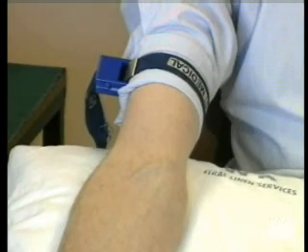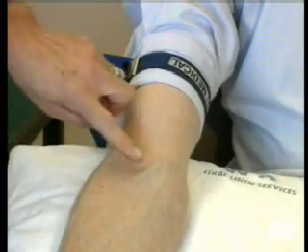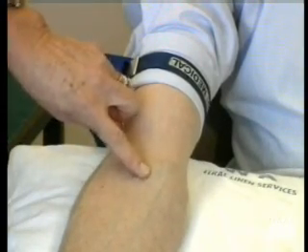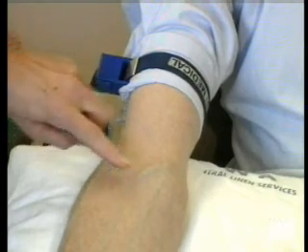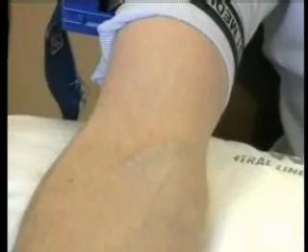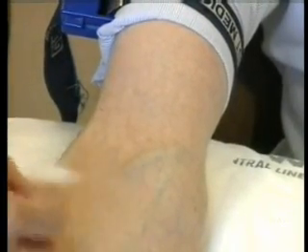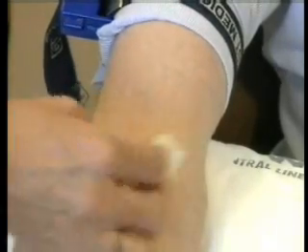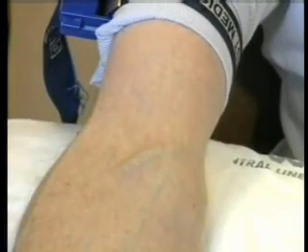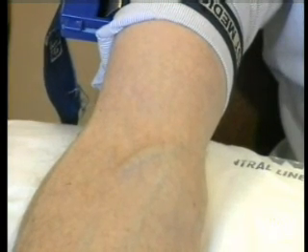The patient, meanwhile, clenches their fist to try and pump blood towards the venepuncture site. The next thing to do is to feel for the veins and go for the one which the operator is going to feel most comfortable with. You then swab the area with a spirit swab. This sometimes helps the veins to stand up.